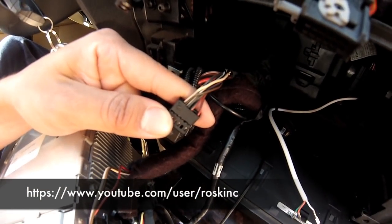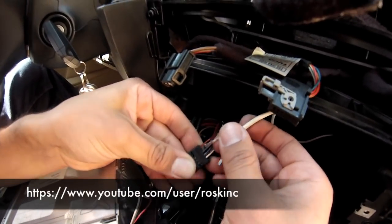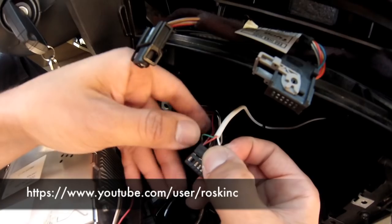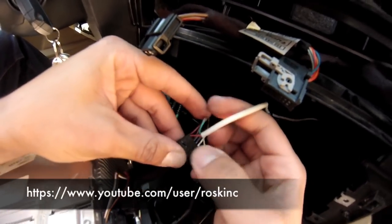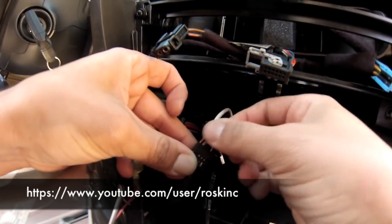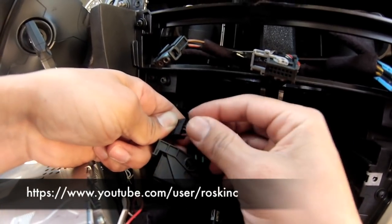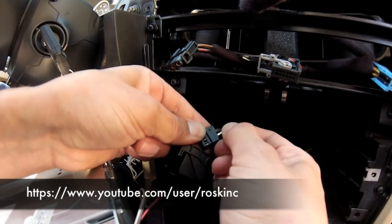It doesn't matter which color you put in first. I'm going to put in the red one first — that one goes into pin number 7. When you hear the click, it's locked in place. The next one is the green one, which is the ground, and that goes into pin number 8. Slide it in and when you hear the click, it's locked in place. The last one is the white one, which is the left channel. Unlike the others, just slide it in, wait for the click, and it's locked in place.